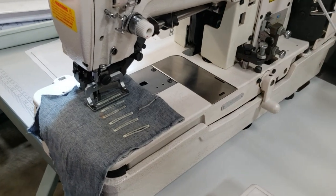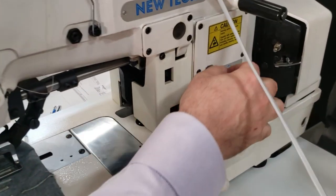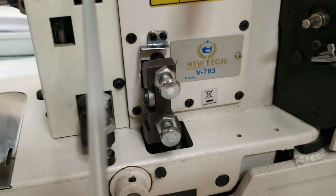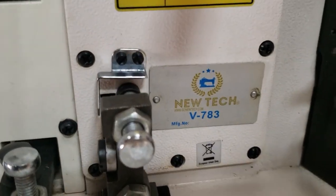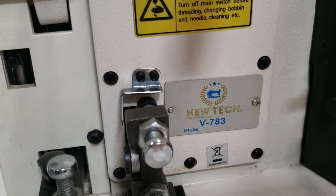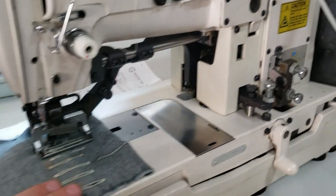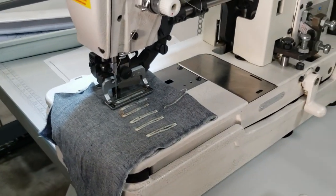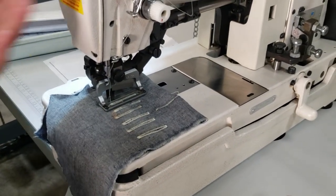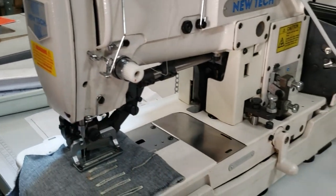Hello everyone, this is David from goldstartool.com. I'm going to make this really quick — this is the third video we're doing in about 30 minutes. This is the New Tech LBH 783 buttonhole sewing machine. Very popular — pretty much every company has it, but we have it under New Tech. I had a chance to assemble one and ship it to a customer.